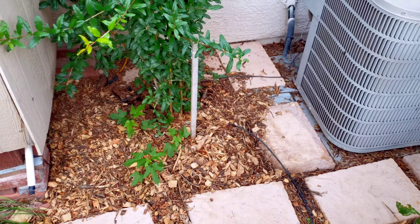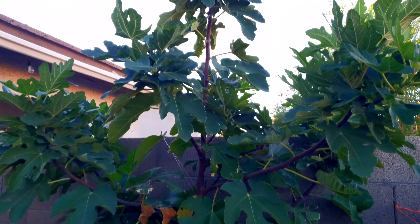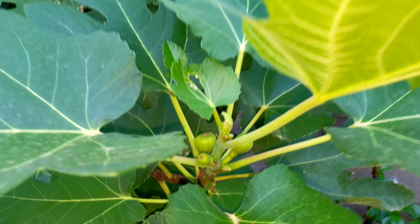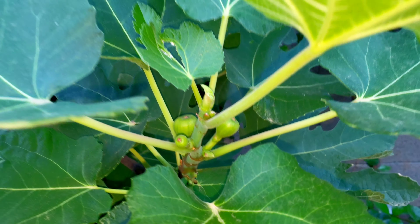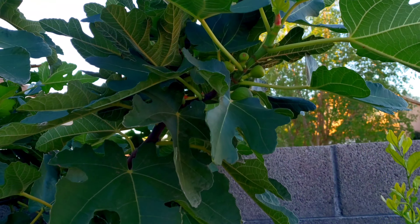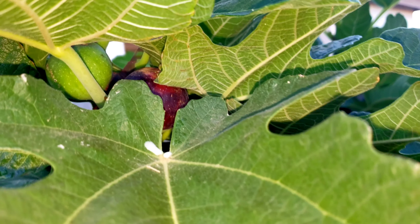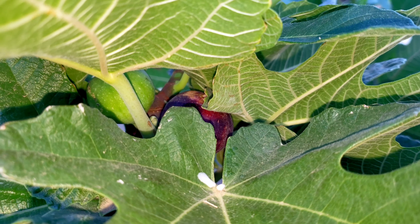You can see it's underneath that mulch. We did not prune our fig because it's producing its main crop right now. Here in Arizona we'll probably be able to eat those — they'll ripen up, in fact some of them are ripening up right now. Hopefully the birds don't get to it, but you can see that darker one right there — that one is ready for breakfast right now.